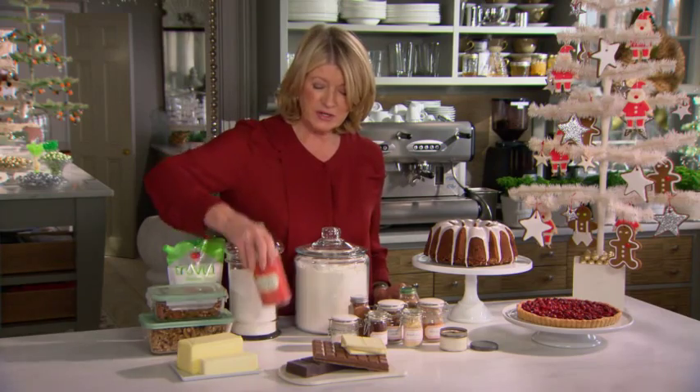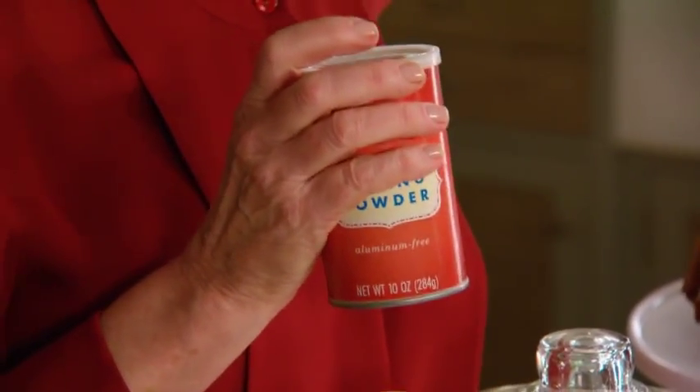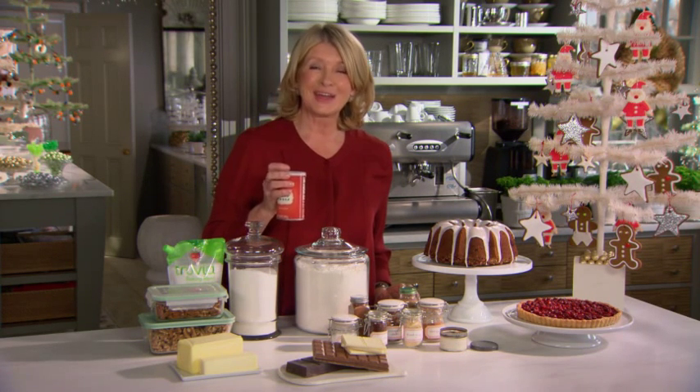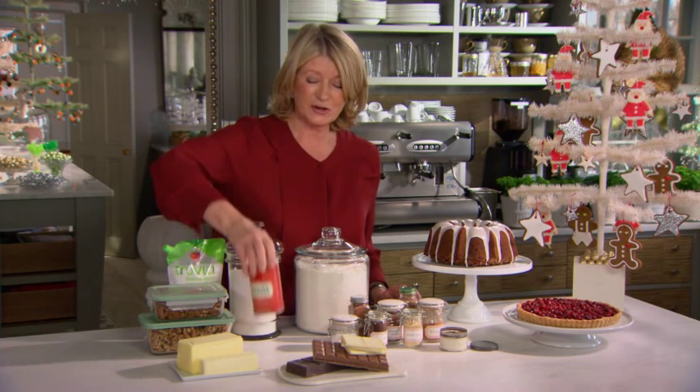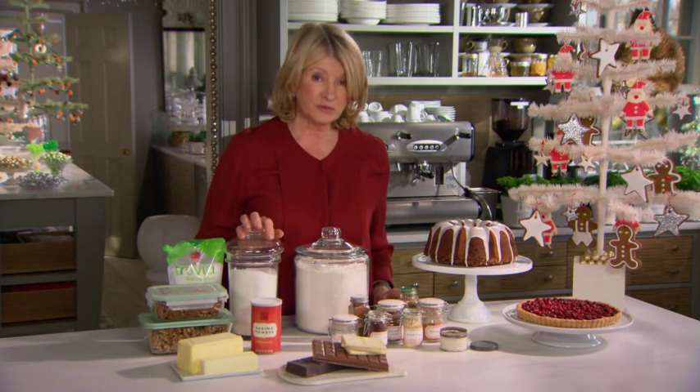Of course, fresh baking powder. Baking powder too has an expiration date — don't think that you can just keep the same old baking powder year after year. You cannot. In fact, whenever I start a big baking project that calls for a lot of baking powder, I open a fresh can.